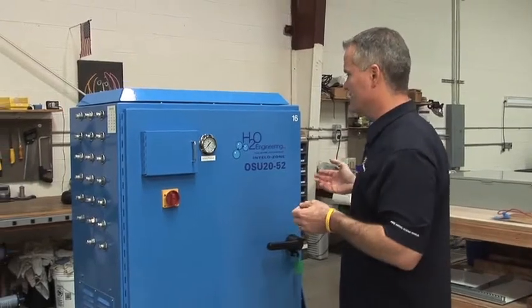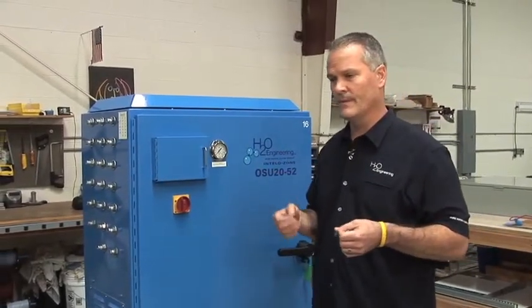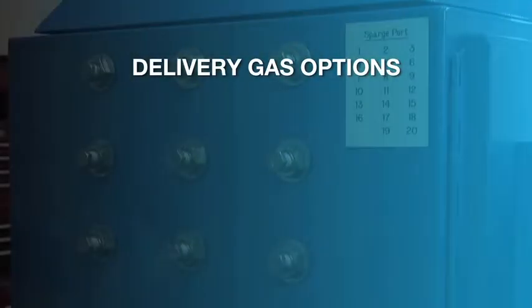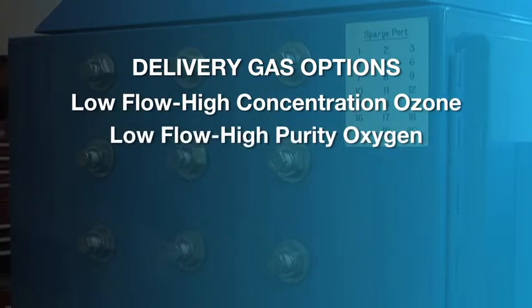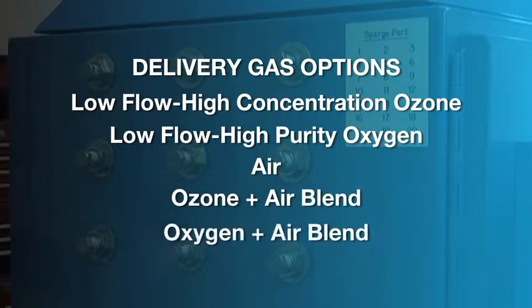All of our systems feature our IntelliZone control logic. The systems are set up so that you can sparge five different gases: low-flow high-concentration ozone, low-flow high-purity oxygen, air, and then a blend of ozone and air, and a blend of oxygen and air.